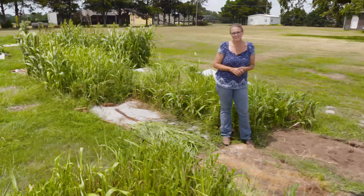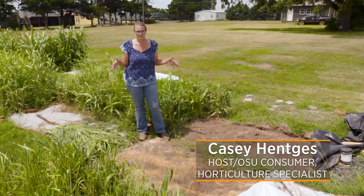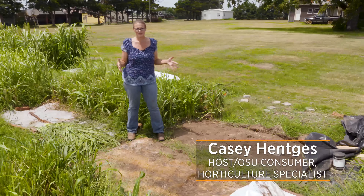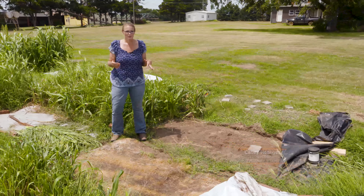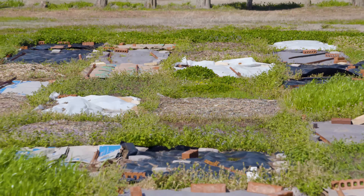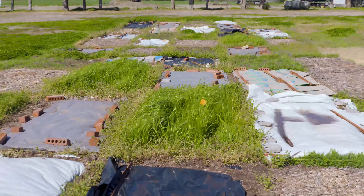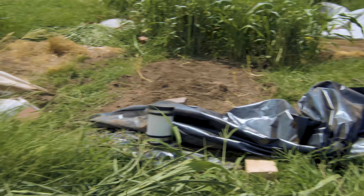We're back out here at the Cimarron Research Station to take a look at our Bermuda grass experiment, where we're trying to eliminate it from a plot area. We want to first look at some of the plastic treatments we've been doing out here. You might notice there are two different colors of plastic — we've used both black plastic and clear plastic.